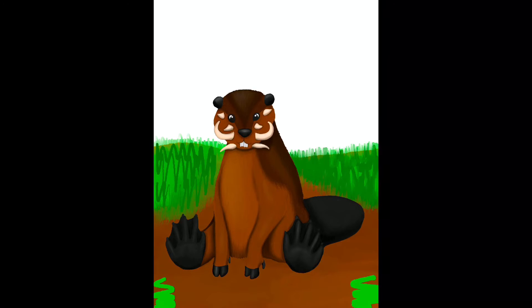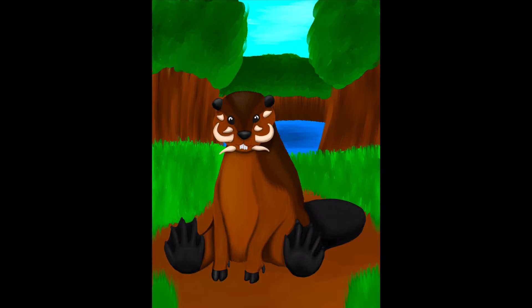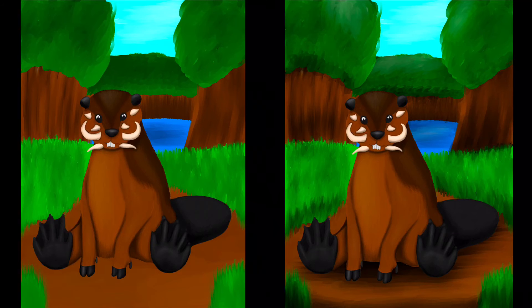Now it's time for a quick background. I put a lot more detail into this one than the previous one, because beavers are usually in the forest and warthogs... I don't know what I was thinking. I guess the previous one took a lot more work, so I didn't put much work into the background because I was just tired and wanted to get it over with. But this one didn't take so long, so I don't know.